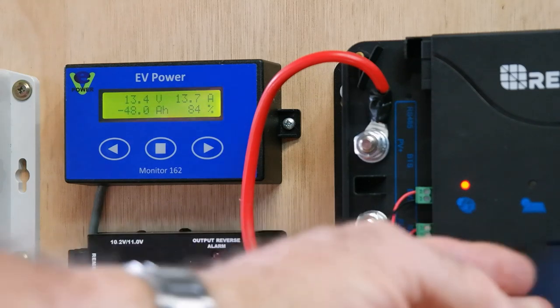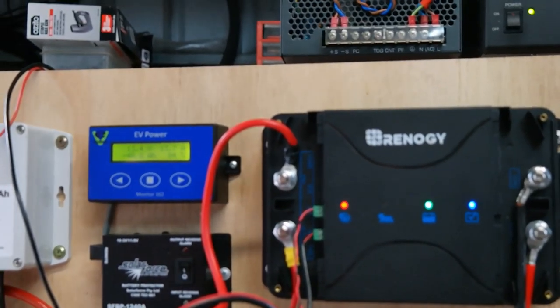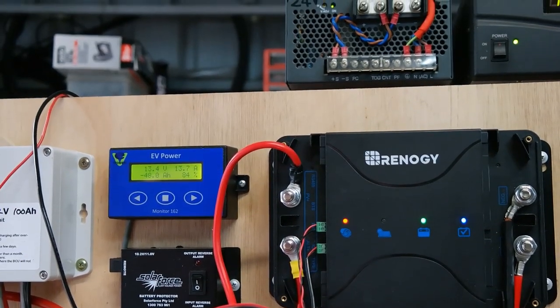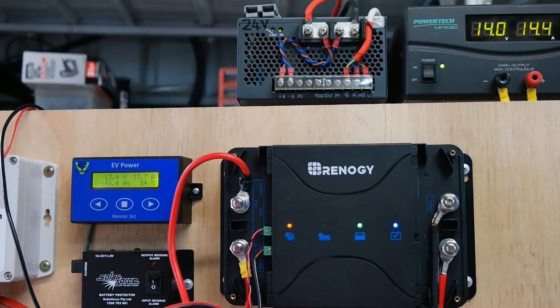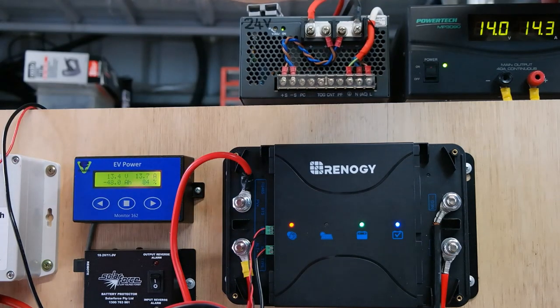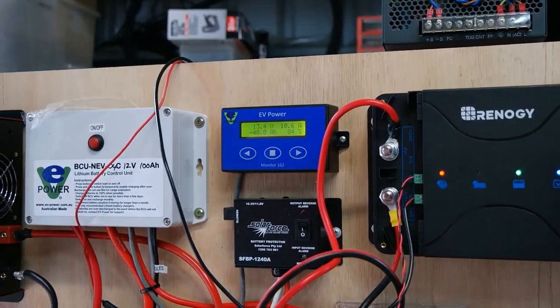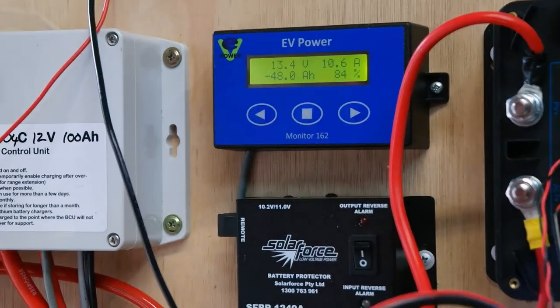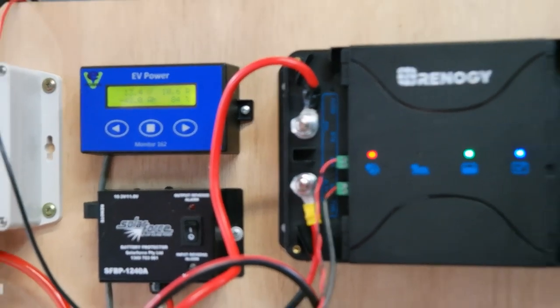13.7 amps — not good enough. That should be a lot better. This thing is rated 9 to 16 volts input, so once it senses significant voltage from the vehicle battery it should be pumping out 20, 30, or 40 amps — we've got a 100-amp alternator with stacks of power. Dropping to 13.8 volts in only gives 11 amps in and 10.6 amps out. Really? That's all you can do, Renogy?